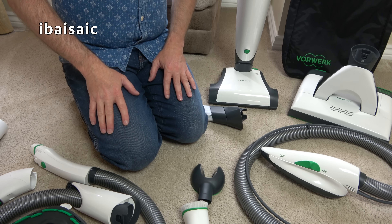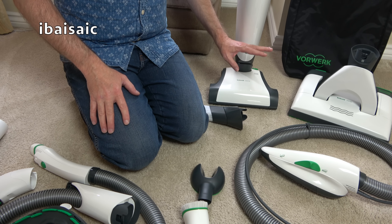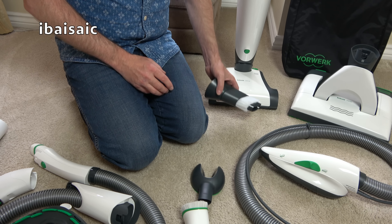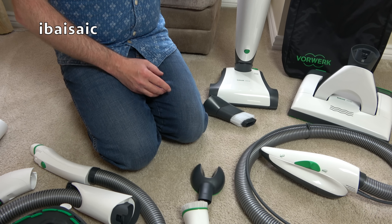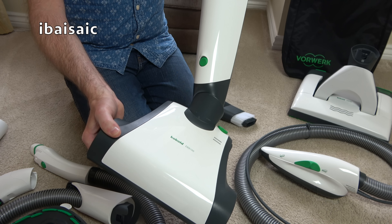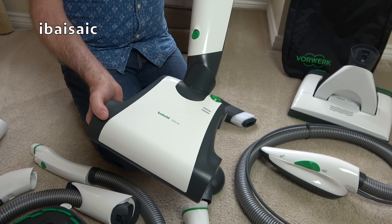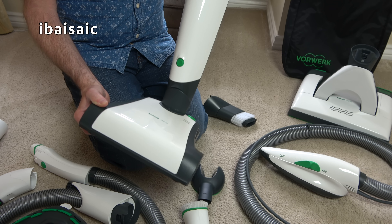I've gathered together all the accessories you can buy for this cordless cleaner. If you want the cleaner on its own — basically the main unit plus the combination nozzle — that will set you back £749. So we're into Dyson territory. For that money you get a cordless stick vacuum with three suction settings, two brush roll speeds, a bag check indicator, and a removable battery. And this takes bags.